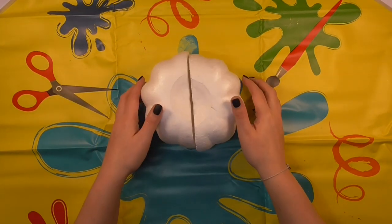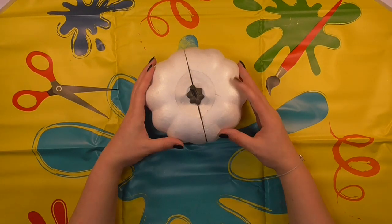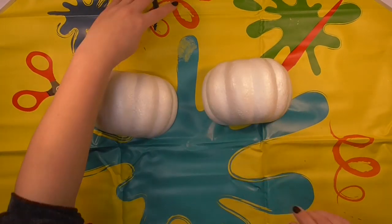They will last as well, so once you've done these you can keep them year after year. You get these two little polystyrene halves and then this little sea top pumpkin sprout topper that goes at the top.